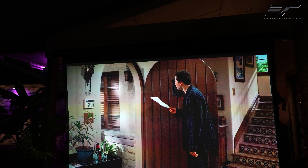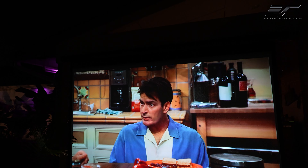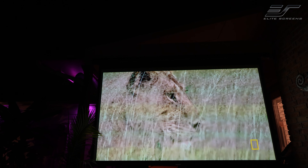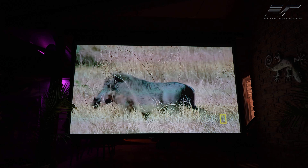But once again, I have to hone in on the fact that you must invest in a good quality projector screen if you want all of the quality coming out of your projector, because this is where the final product ends right here.